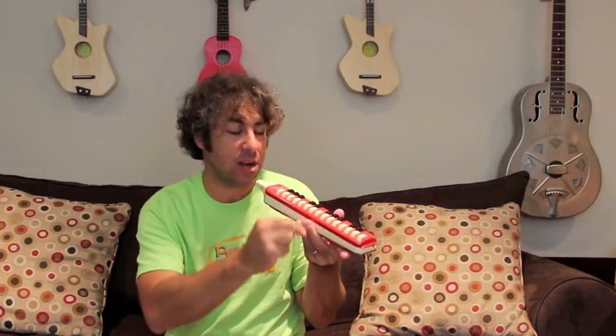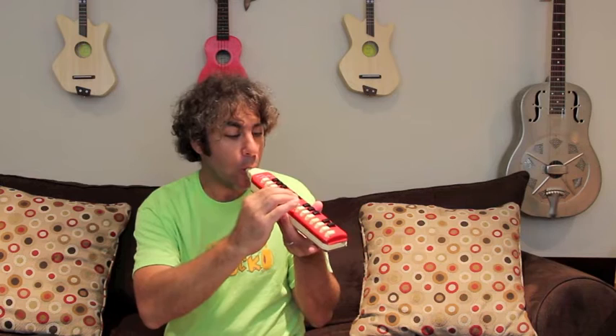I think this is where you blow into — you blow into there. But I think you have to blow and press the notes. Let's see. [plays instrument] Ooh!